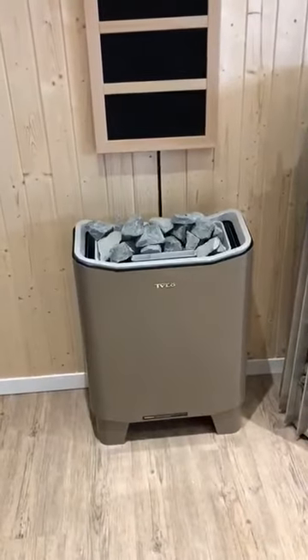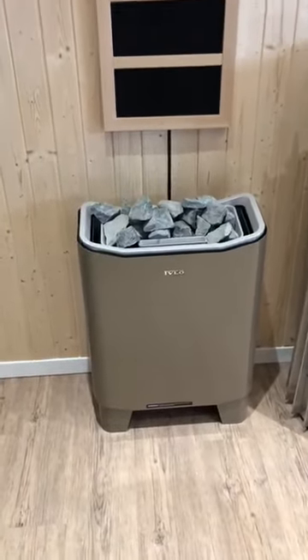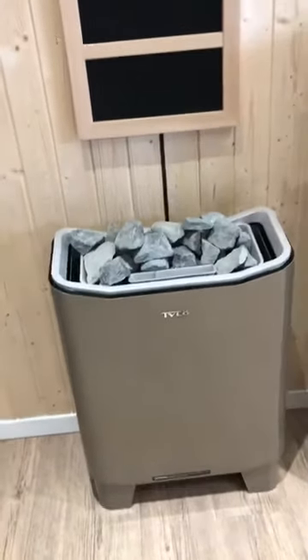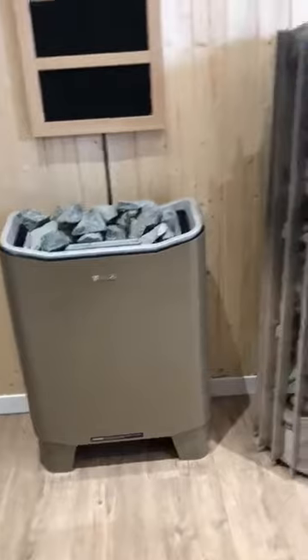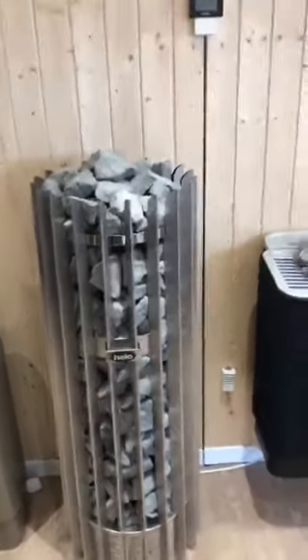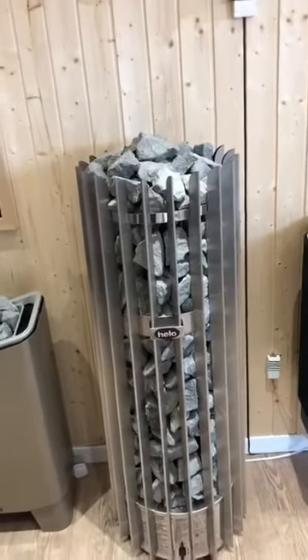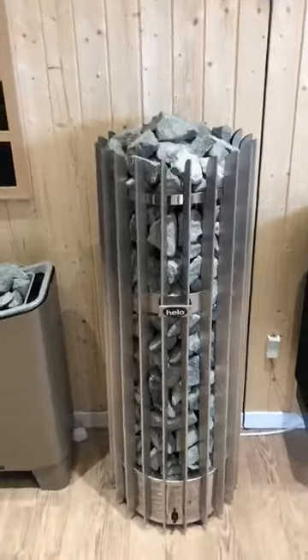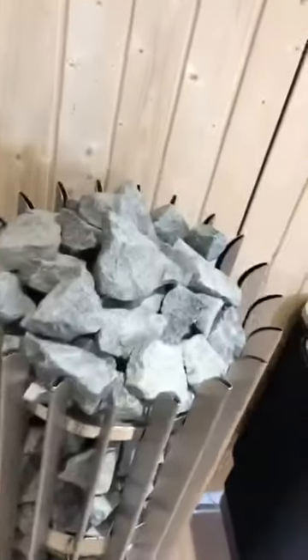We've got three different heaters here. First, a really beautiful design-award-winning heater available in different finishes — this one is in the champagne finish. Then we've got the Rocher heater, a tower heater, absolutely lovely and statuesque. I'm five foot six and it comes to about five feet high, and it's full of stone — really lovely.